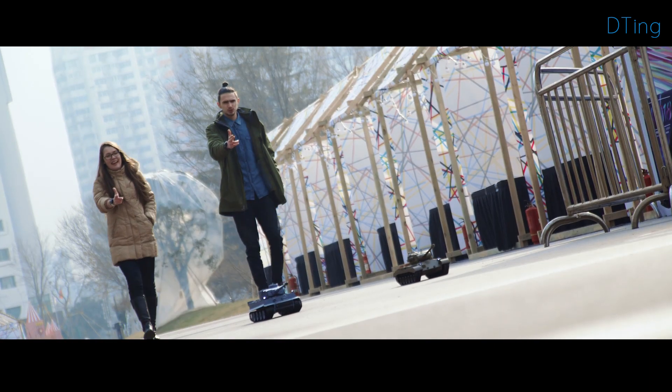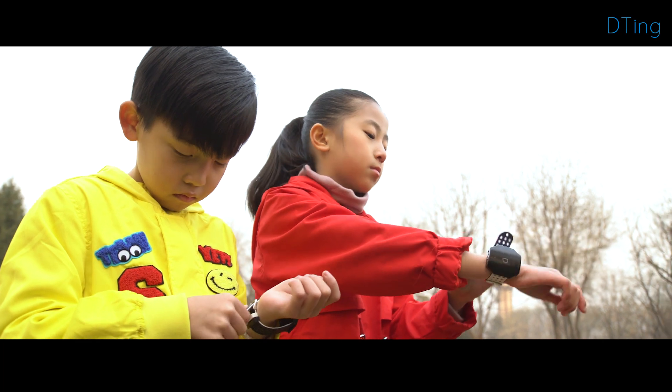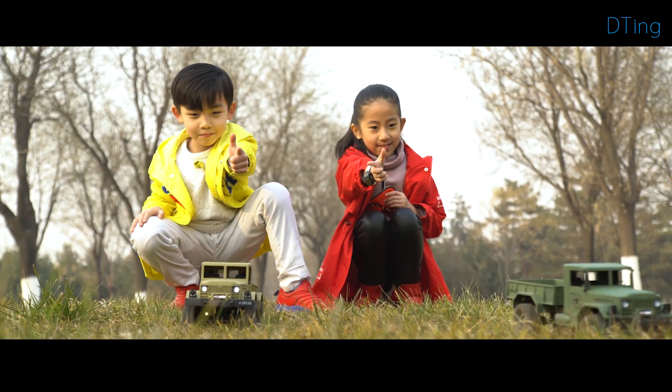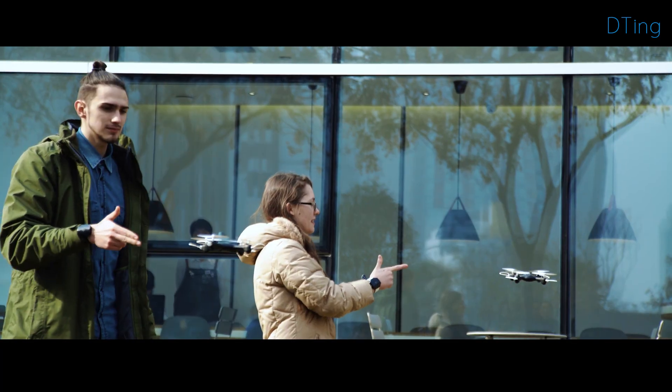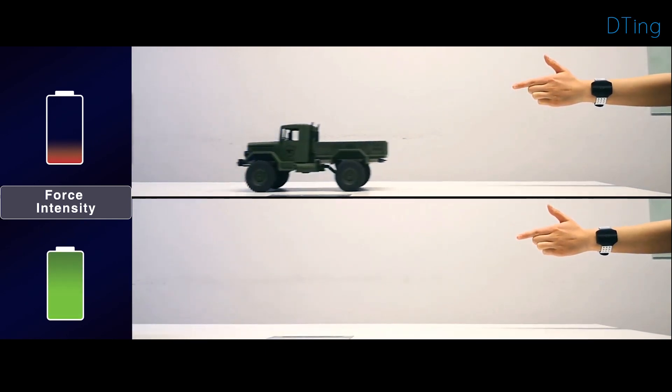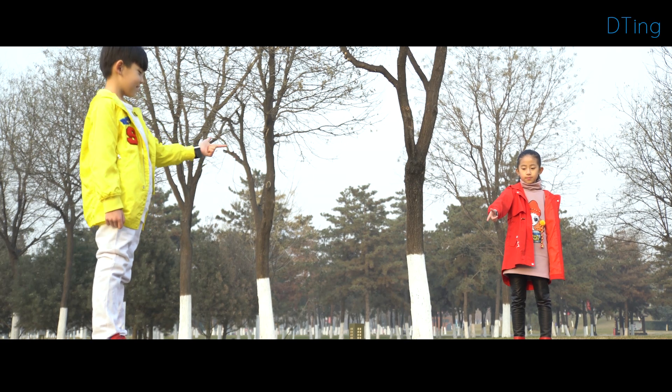D-Ting is a completely revolutionary robotic experience suitable for all ages, regardless of operational experience. The wristband also enables fine-grained control — the toy speeds up or slows down depending on the intensity of your gesture. There are even more ways to play waiting for you to discover.